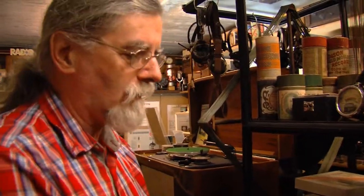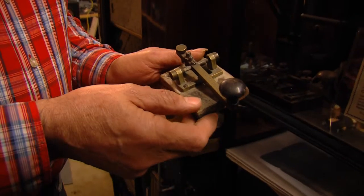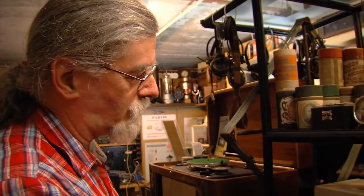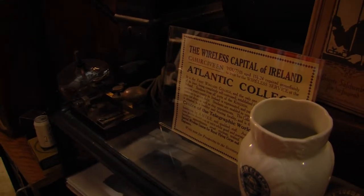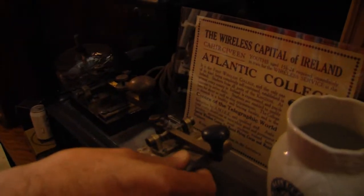These are two pieces that I particularly like because they have not only an Irish connection, they have a Kerry connection as well. I found this key years ago somewhere and it had 'Atlantic College' on it, but I didn't know where that was — and this was pre-Google. I had to look through magazines, and I was pleasantly surprised to find this advertisement from the wireless capital of Ireland, which was in Caherciveen, and the name: the Atlantic College. So that was a key from the Atlantic College in Caherciveen.